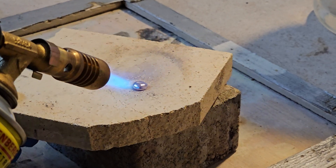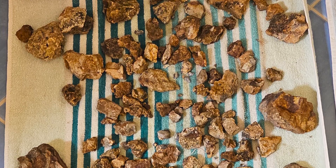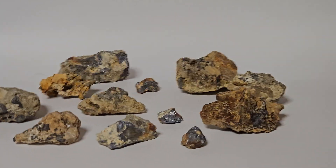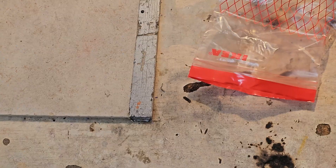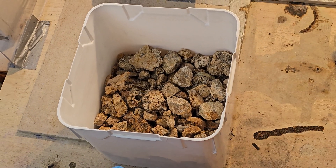Hello and welcome back. In this video we'll do some initial experiments with galena ore. Recently we gathered 5kg of this dense metallic looking ore from the side of a mountain. I will be processing the entire bucket in a later video, so remember to subscribe so you won't miss it.